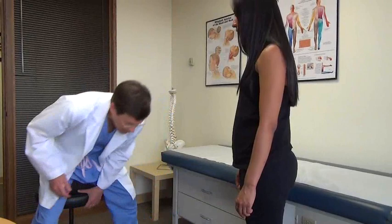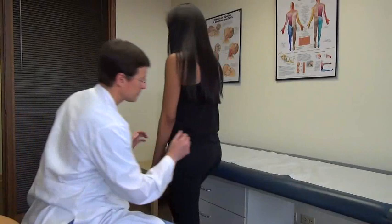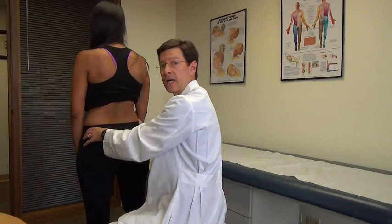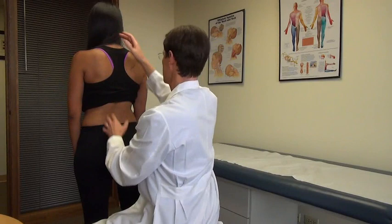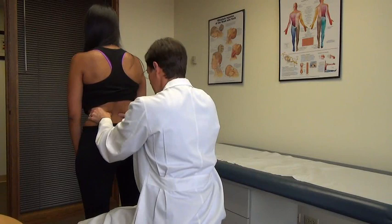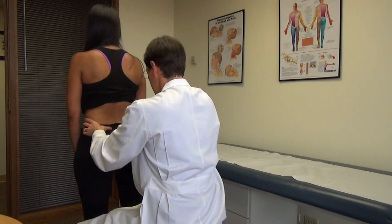Let's look at the back exam with standing. I'm looking at alignment: top of the crest, greater trochanter, posterior superior iliac spines. I'm looking at the lordosis, kyphosis, lordosis balance, and any scoliosis. Then I palpate a little bit over the spinous processes, paraspinals, a little deeper into the facet joint area, and walk down through letting me know of any tender areas.